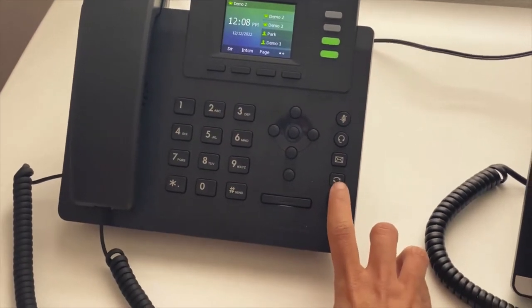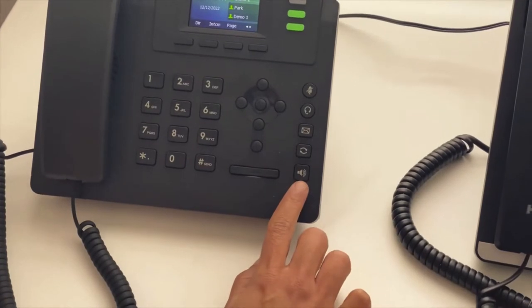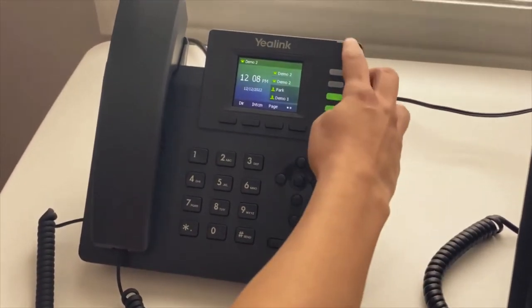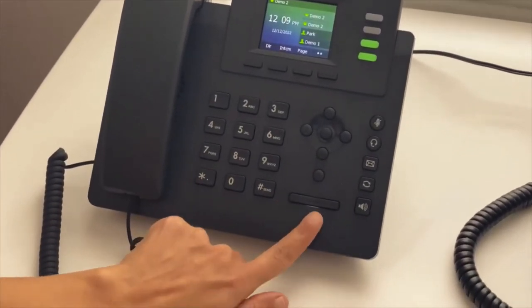This button is for your speaker. If you have a voicemail you will see this light flashing red. This is the volume up and down arrow key.